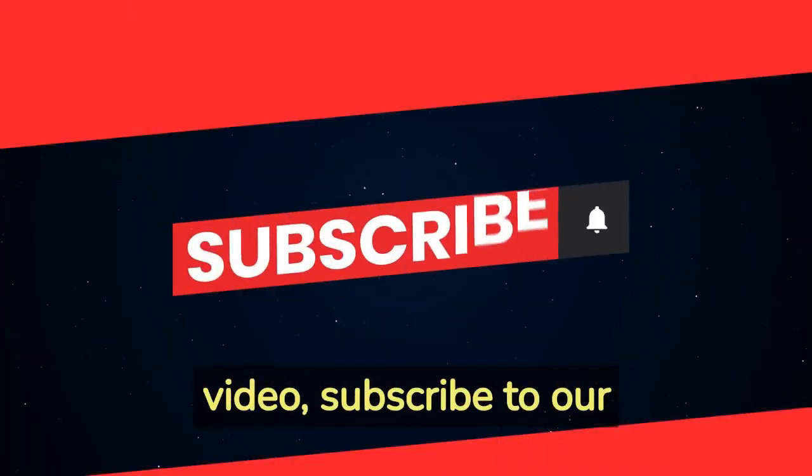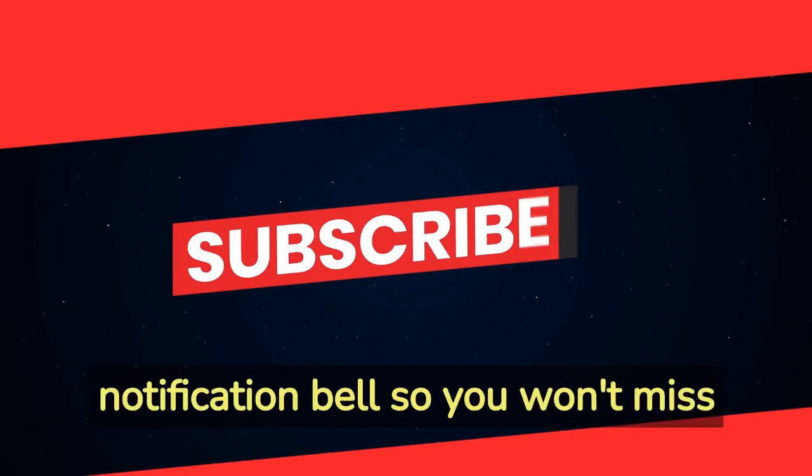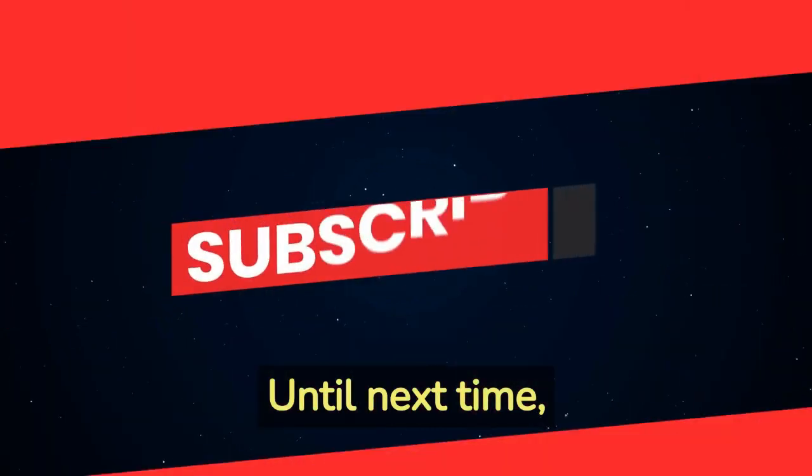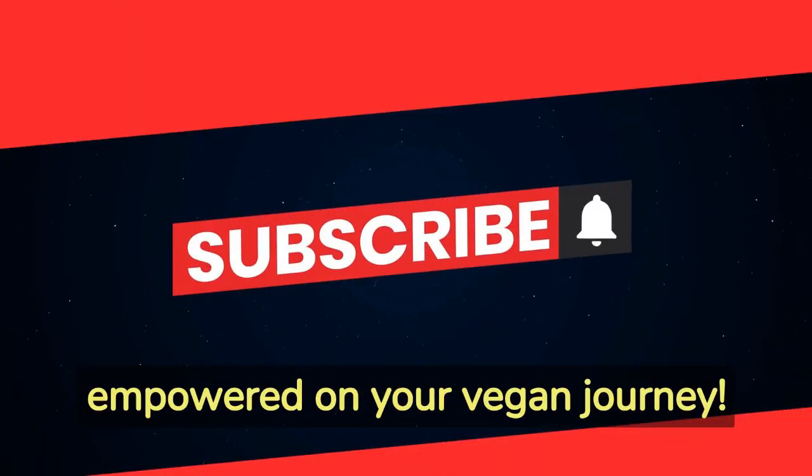Don't forget to like this video, subscribe to our channel, and hit the notification bell so you won't miss any future content. Until next time, stay thrifty, stay healthy, and stay empowered on your vegan journey!